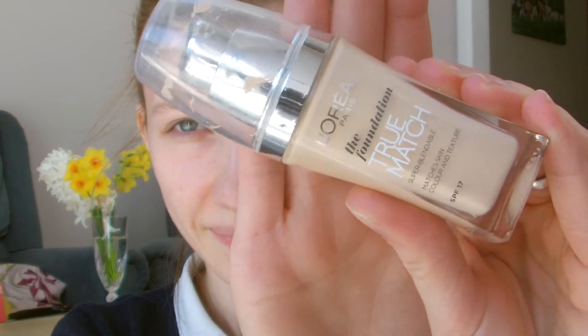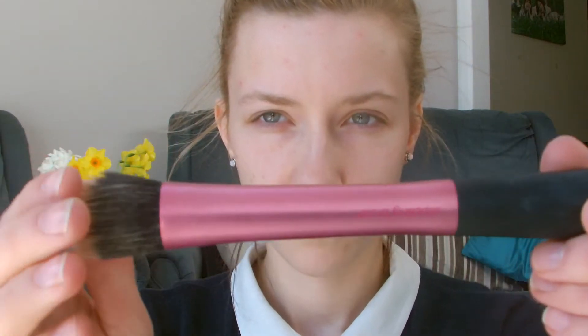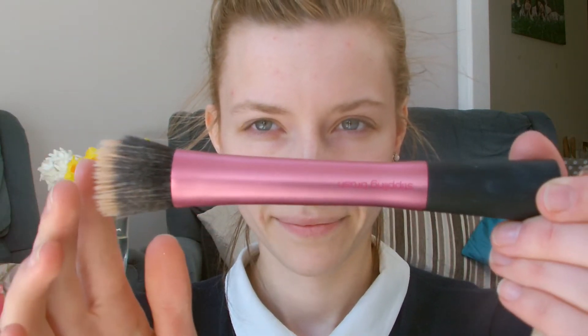Now I'm using my L'Oreal True Match foundation in the color Ivory. I'm going to use a stippling brush from Real Techniques. I really like this foundation because it only takes one or two pumps to cover your whole face and it's a really good color match — it doesn't oxidize, and even though it's really light and you can hardly tell it's there, it covers everything you need it to. I'm just buffing that in with the stippling brush because it doesn't add too much product and it really evenly distributes all of the foundation.